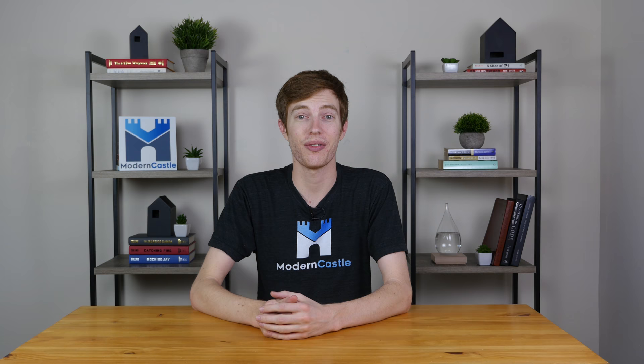Well guys, that is it for this review. I hope you found this helpful. If you have any comments or questions, please drop us a note below and we'll be happy to answer them. If you liked this video, give us a thumbs up. If you want to see more from us, definitely get subscribed and check out some of our other videos. If you'd like to see the full written review for the Miele C1 Compact, check out our website at moderncastle.com — we've got the full write-up there as well as guides, tutorials, comparisons, and a whole lot more. Thanks so much for watching.